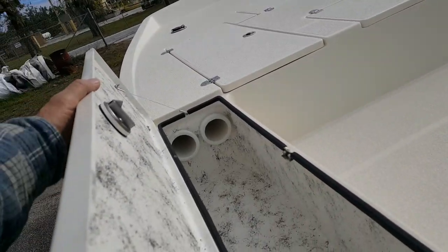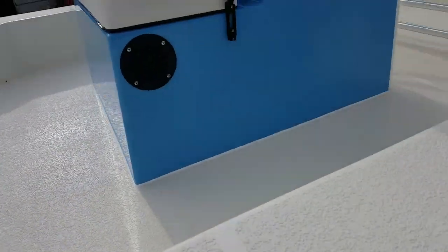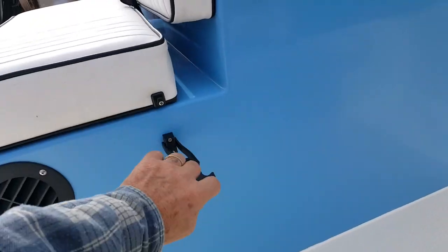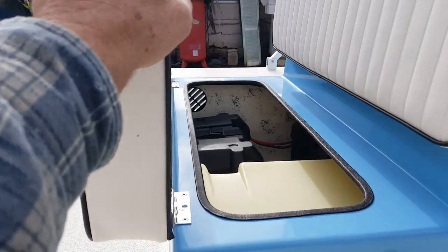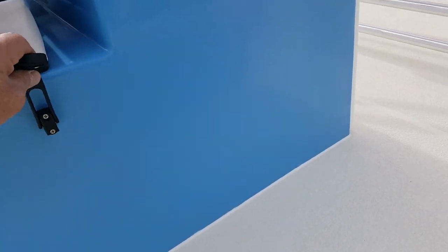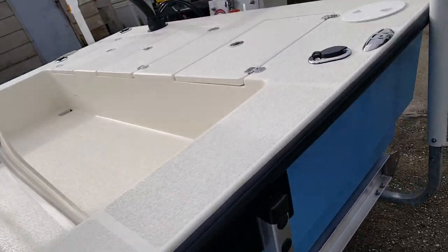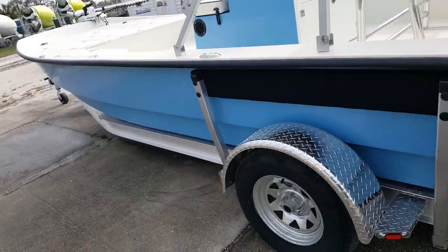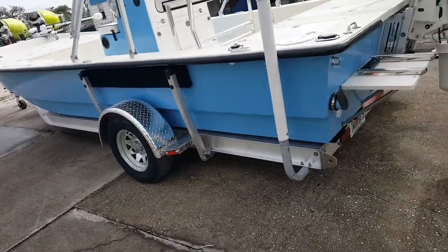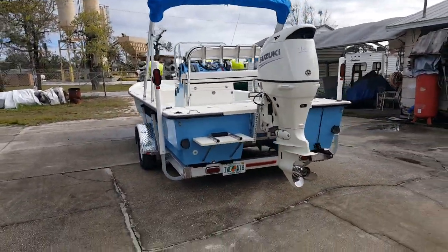This compartment here has rod holders for two much bigger rods — or a rifle if you need to. Here's your storage compartment, and you can see your batteries down in there. We use a see-through fuel tank because you never have to trust the gauge. Gauges in boats often break, and if you're out at sea thinking you've got fuel and you don't, that could really ruin your day.